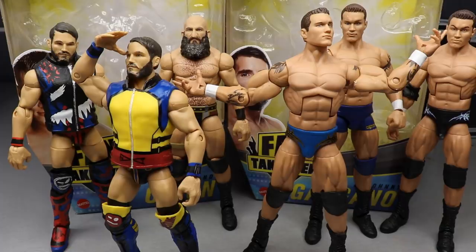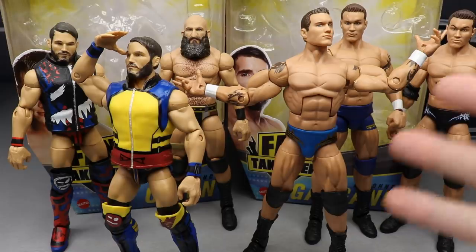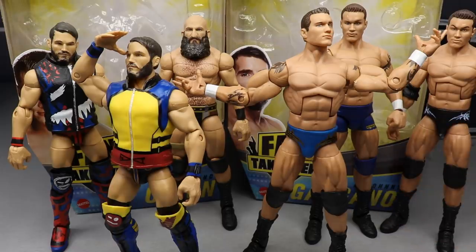That's pretty much going to do it for this two-in-one Elite figure review. I really enjoyed both figures — overall I think both are absolutely fantastic. I would highly recommend both, especially if you missed out on the Elite 70 Gargano. I know a lot of people had their orders canceled so I hate to hear that. I would highly recommend both — the attire for Gargano was great, the Orton is great. I would grab the Orton even if it was a plain black attire, I just love Orton that much.